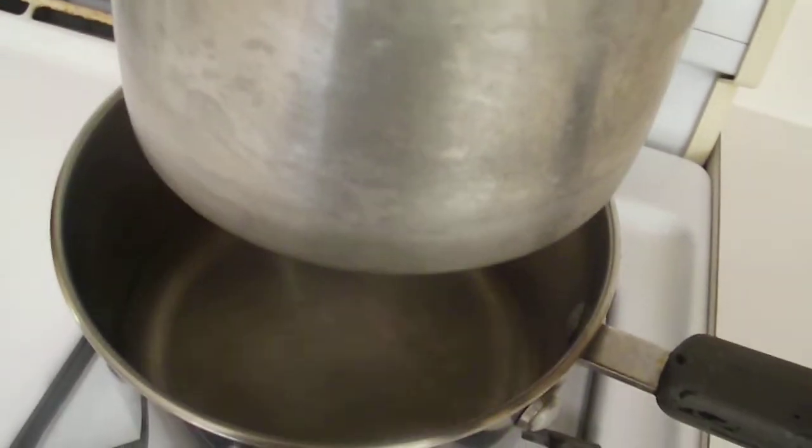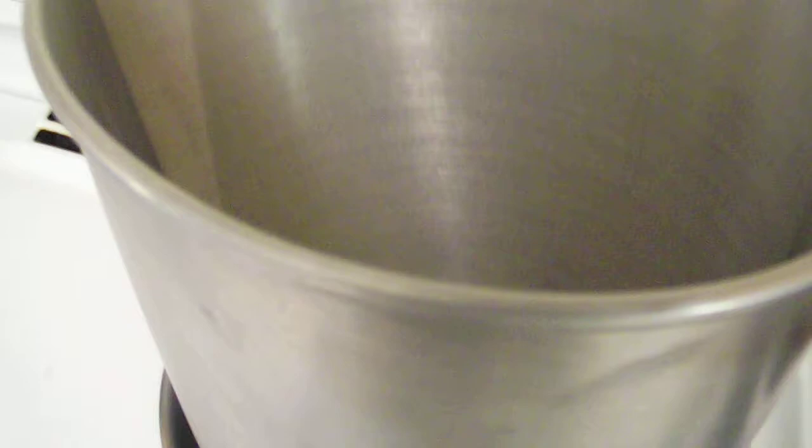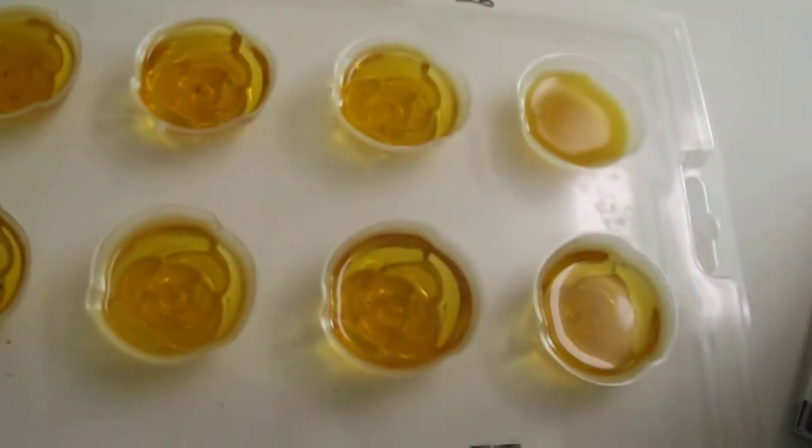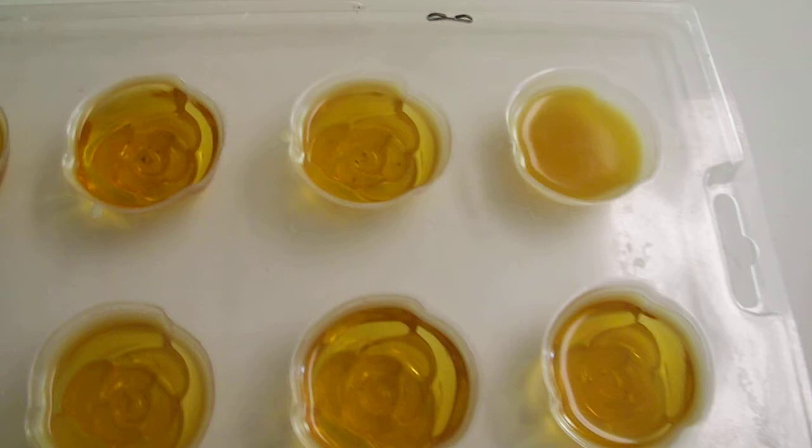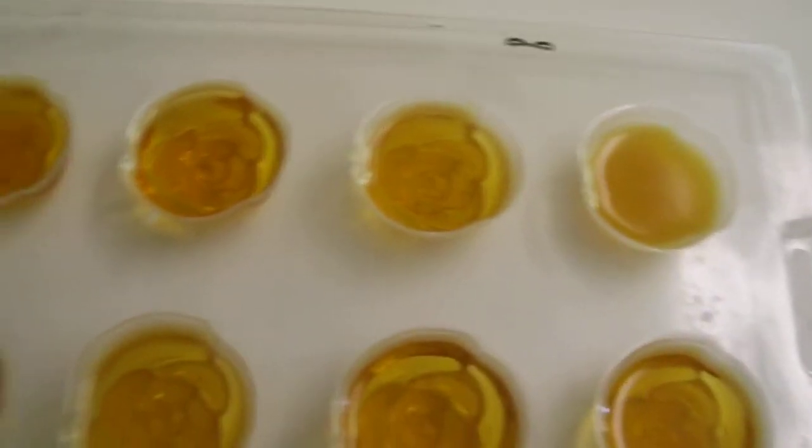All the boiling water does is just melt the wax. To me, that is the safest way. A lot of people use a microwave, but I feel this is the safer way to do it rather than the microwave. I just do it on top of the stove.